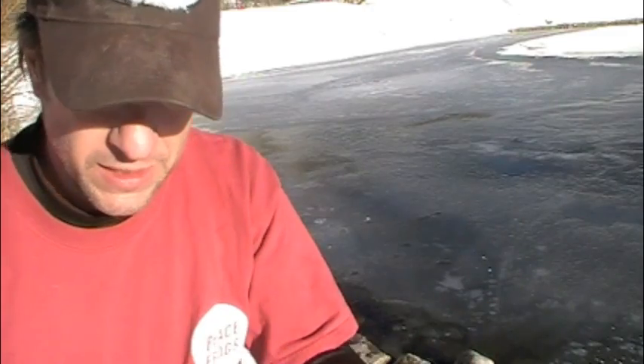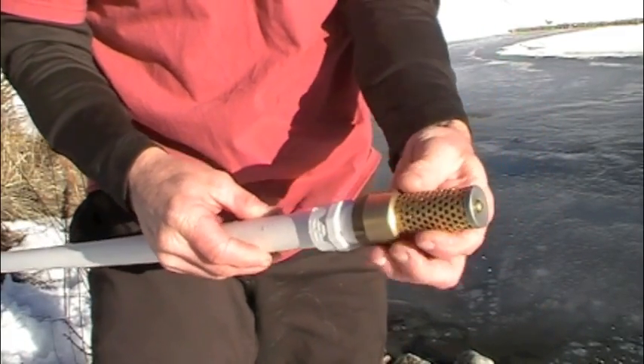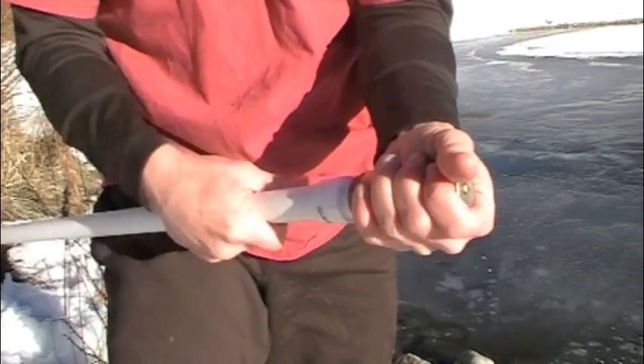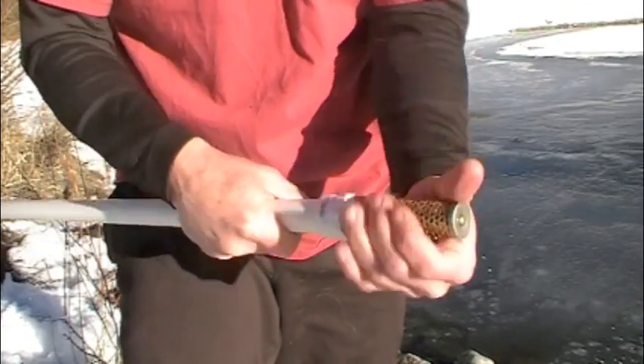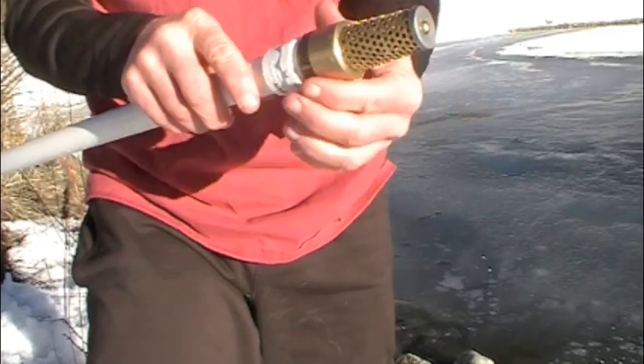Again, it allows the water to travel in one direction and it can't come out the other way. Just thread it right on to here, and there you got it.